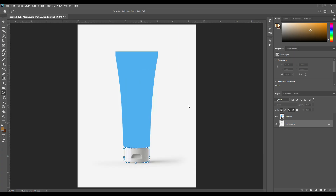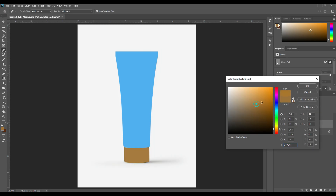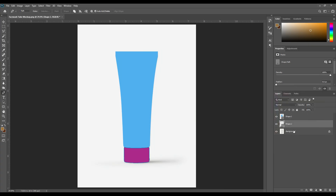Complete the lid part. Again select the paint tool and click on the shape option. The shape tool layer is visible here. Change the shape color and press OK.